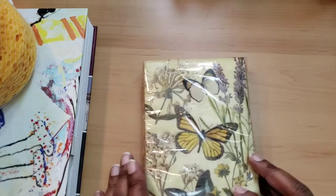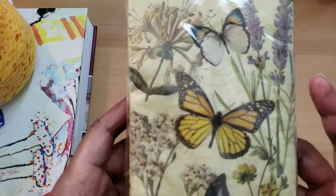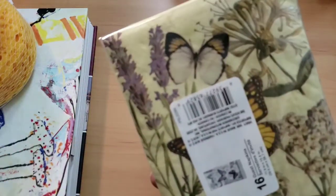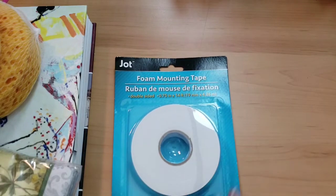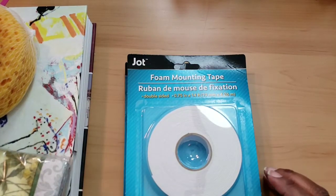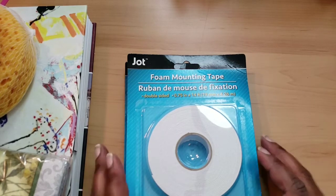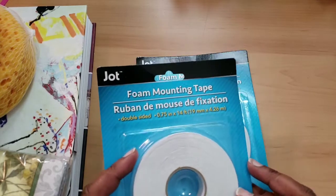Then I got these really pretty napkins with butterflies on them — it looks like a repeating pattern. Then I had to get some more foam tape. I had been looking for it at the big box stores and I didn't see any, or maybe my price point was different than theirs. The one I did see was really, really small. But I grabbed a few of those.